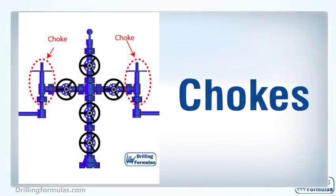A choke is the smallest restriction in a Christmas tree, and its function is to control the production rate of a well. It is also used to control sand production in some cases. A choke restricts the area for production flow through a bean, or an orifice inserted into a choke body. Two types of chokes are: first, a positive choke with interchangeable beans; second, an adjustable choke which allows adjusting the choke size easily.